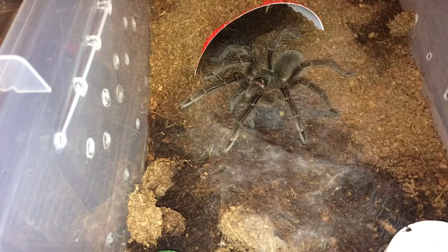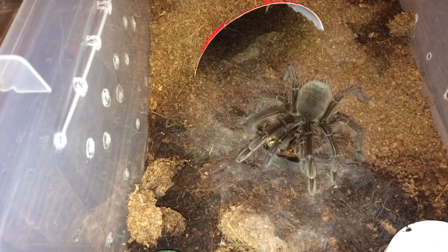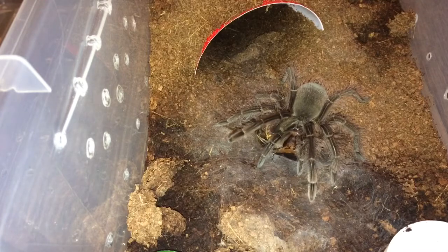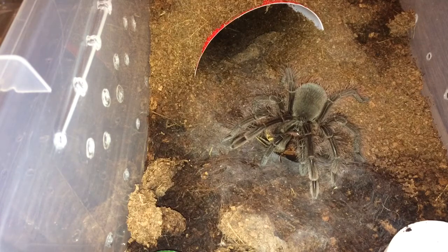Welcome to part two of the feeding video — this is feeding video number seven. We're going to start off with my Therophosa Blondie juvenile, which I'm hoping is a female, but I still have to get a molt that I can sex from this one. Let's see if it wants a roach — wow, overpowering it like insane. I can't wait to see this girl grow up.